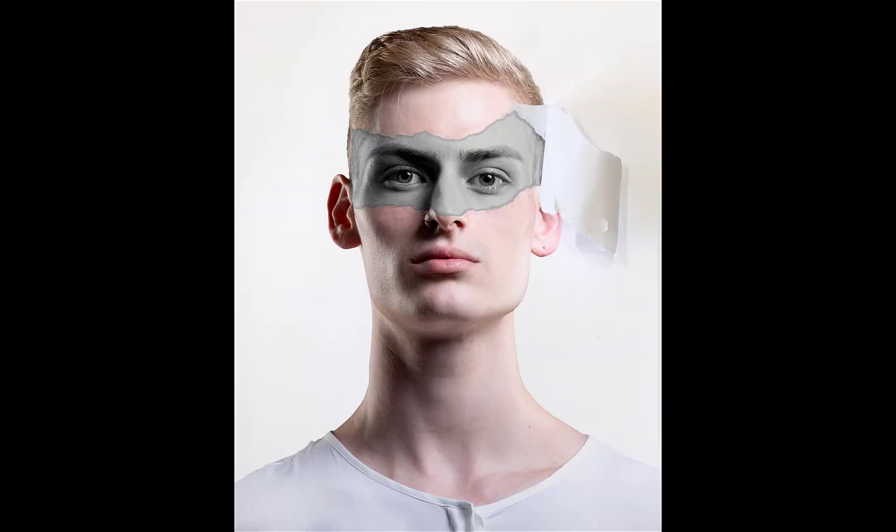G'day and welcome to another creative photography tutorial. I'm Hayley, the founder of Creative Photo Folk, and this week I'll be showing you some cool creative ways to play with torn paper in Photoshop.